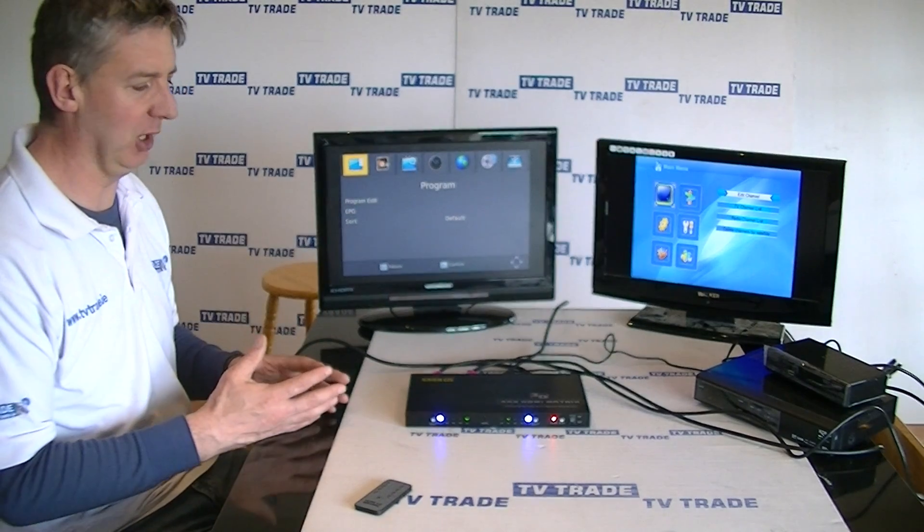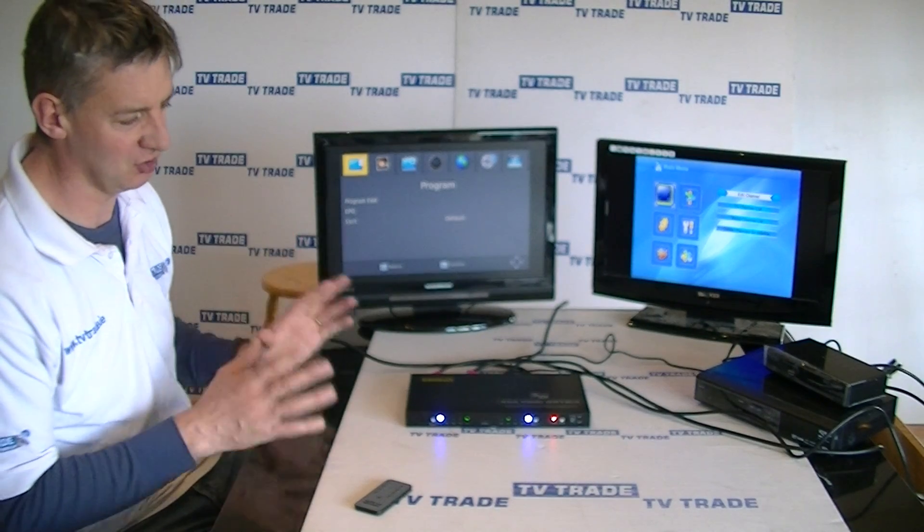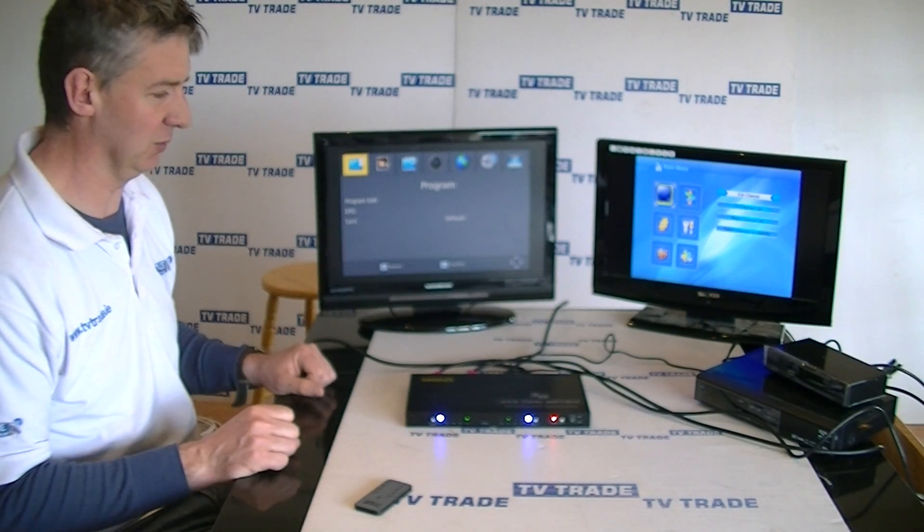So you can see the setup and actual operation of this 4x2 HDMI matrix. It's extremely simple and easy to install.